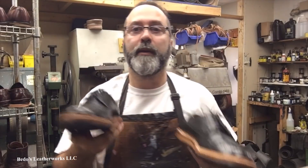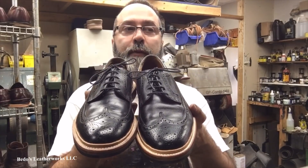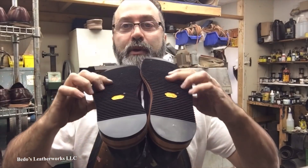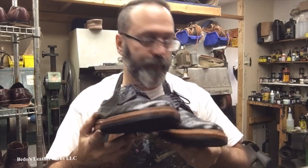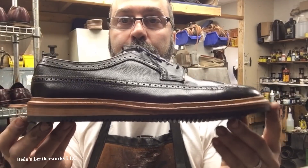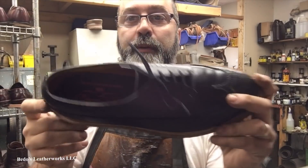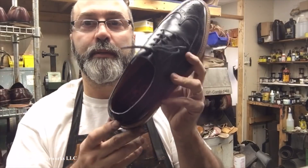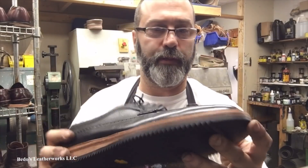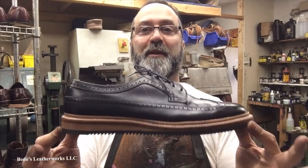Alright, welcome back. We are done with the Florsheim Hybrid. I'm going to call it the Florsheim Hybrid. I like it — I'm going to wear it tomorrow. Tomorrow's Thanksgiving. The inside leather lining is there even if you can't see it, and I showed you the heel pad earlier. I think they turned out pretty cool.